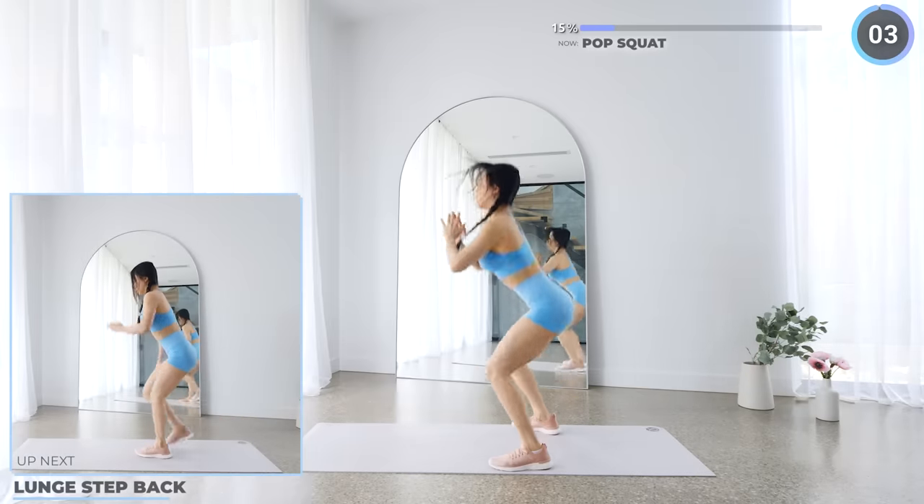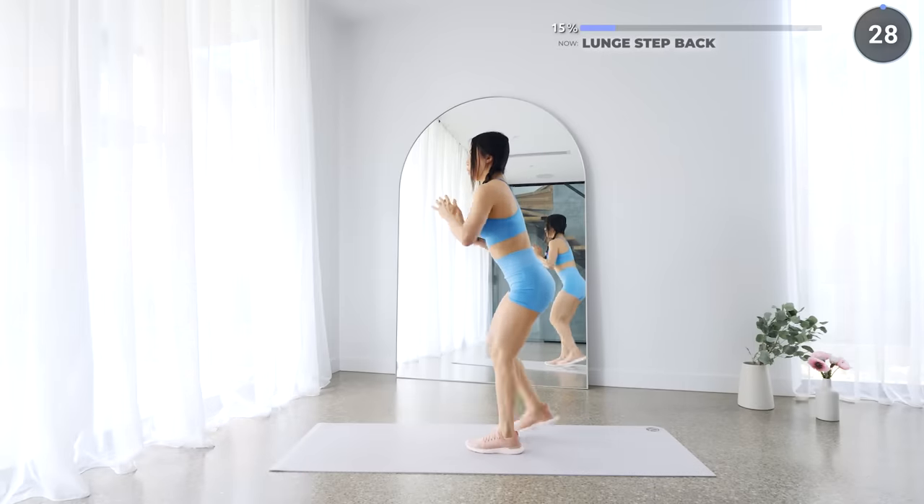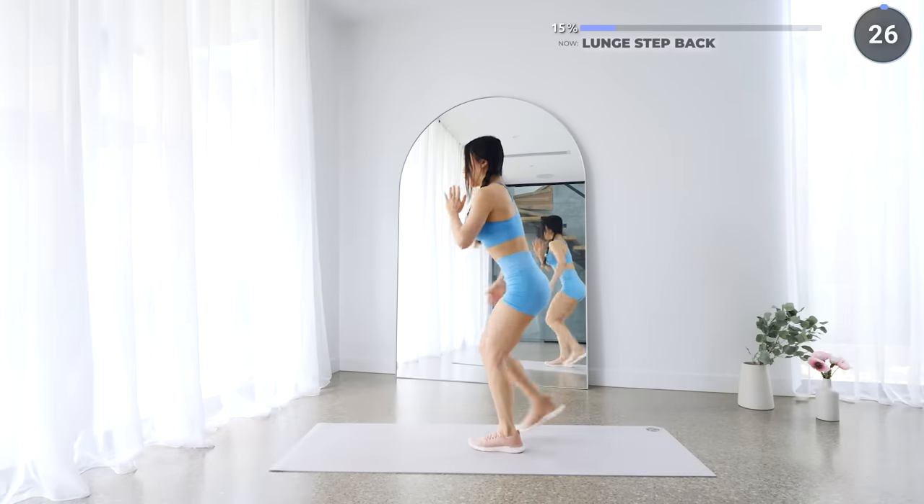Next we're doing some lunge step backs. We're not doing full lunges here, just quick half lunges — no low impact here as we're not jumping. Nice and easy, keep pushing guys.